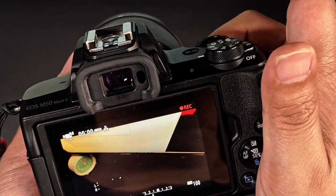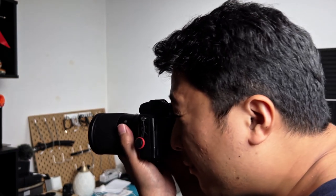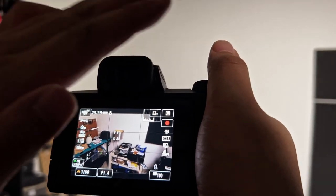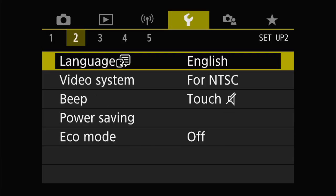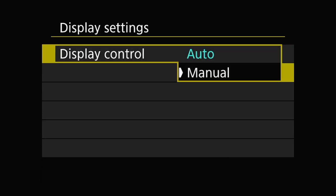Another annoying thing is that by default, the Canon M50 automatically switches between the viewfinder and the touchscreen. The logic is that it detects your face as you get closer to the viewfinder and switches off the touchscreen. The problem is that sometimes, if your hand or fingers get too close, it will trigger the sensor as well. I recommend switching off the viewfinder sensor. Go to menu, wrench, tab 3, display setting, and switch display control to manual. If you're wondering how to use the viewfinder after that, it leads to the next bonus setting.